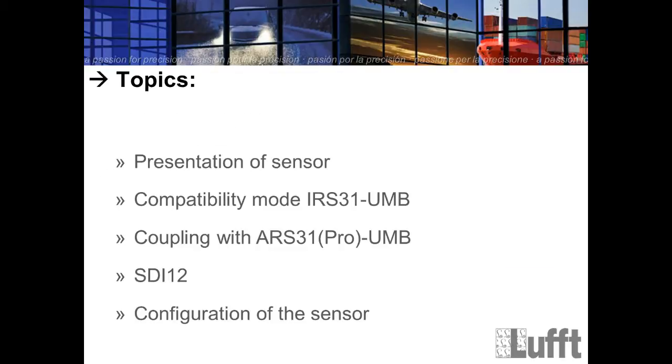The topics for today are: the presentation of the sensor itself, the compatibility mode for the IRS 31, the coupling between the IRS 31 and IRS 31 Pro, the new SDI-12 protocol implementation, and of course the configuration of the sensor itself.